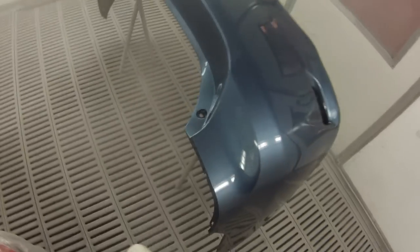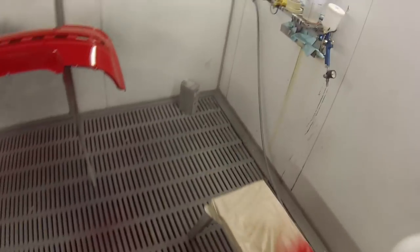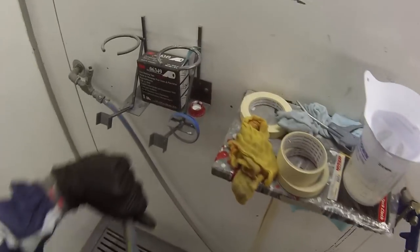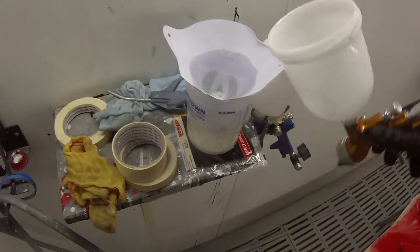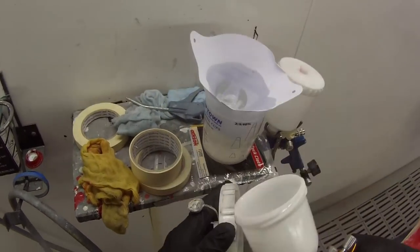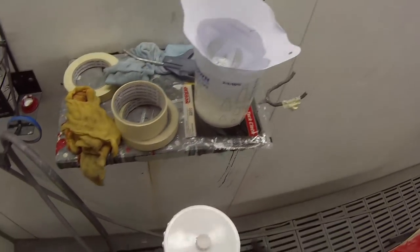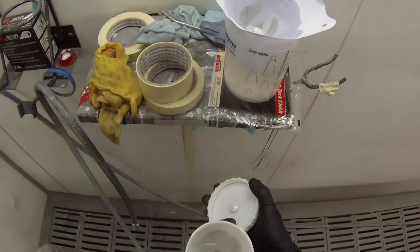Whereas with the DeVilbiss, as you can see, it's much more efficient — the result is basically flat with no orange peel, nothing bigger than factory finish. It gets a really nice finish. We'll put the second coat of clear on the red car, then finish the job off and have a quick look at it outside.